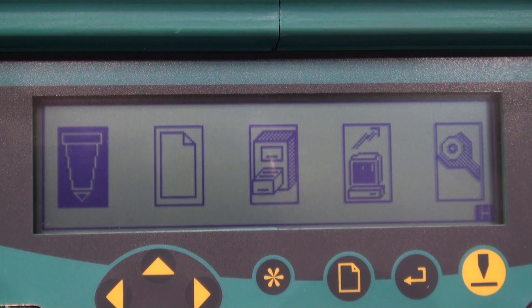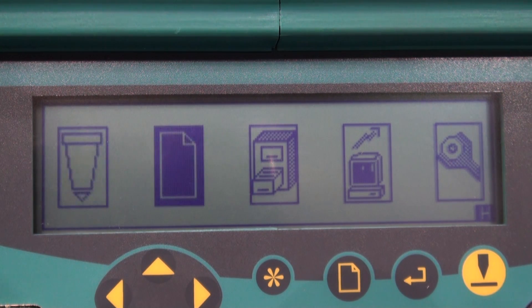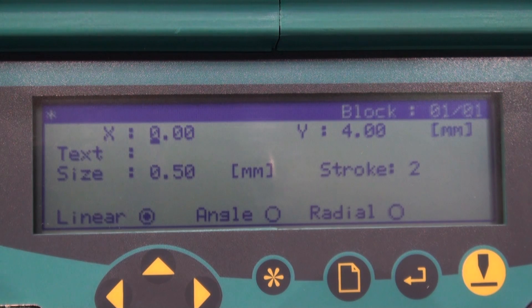Today we are going to set up the M3000 for a basic engraving job. Beginning at the Start menu, move over to the Open File icon using the right arrow key on the keyboard and press Enter. This will bring up an information block.